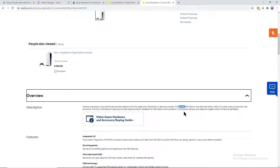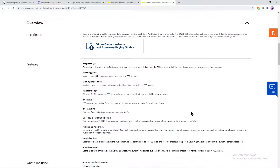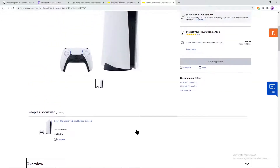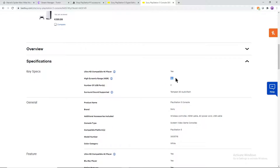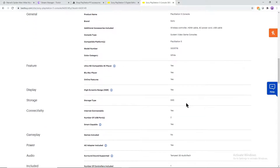Let's get to the actual specs, starting with the hard drive. The hard drive is an 825 gigabyte SSD, so it's going to be faster — it's not a magnetic drive. Being an SSD means it's going to run a lot faster and have faster load times, and not only that but download times as well. This console is 4K compatible with HDR, and you have two USB ports and Tempest 3D audio tech.